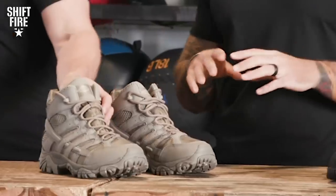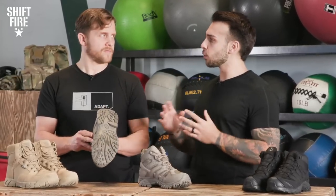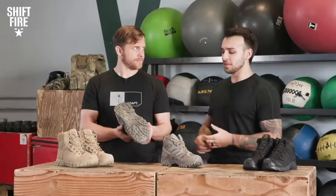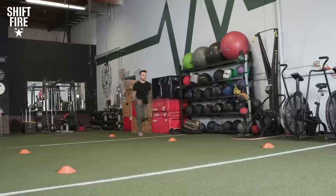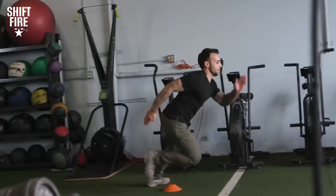Probably some of the most comfortable boots we have on the table here. Vibram probably makes some of the most ruggedized and durable soles you can purchase on the market today, and for good reason — they provide excellent grip. These specifically on the Moabs are the TC5 Plus Vibram sole. When we were doing the agility drill, we absolutely had no problem with any type of slippage or losing our ground. They stuck to the ground and allowed a really good platform to push off of and do a lot of dynamic movement.